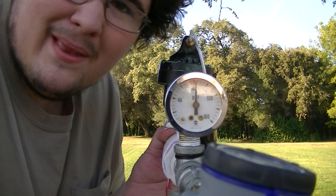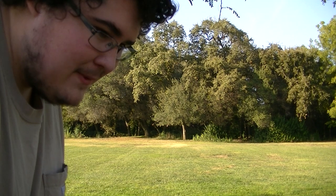Well, it's not as powerful as I'd hoped, but then again I'm only shooting at 80 PSI. I imagine if I had a higher pressure, it would probably shoot further. Oh well. Hope you enjoyed the video. Thank you.